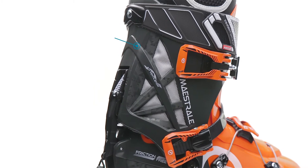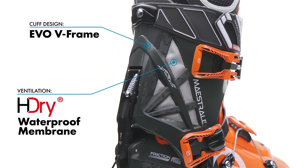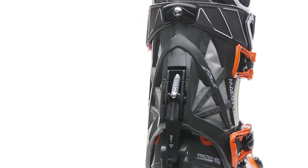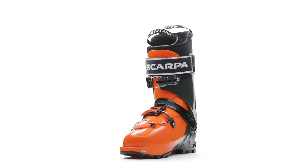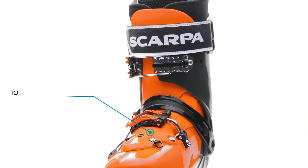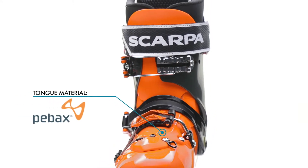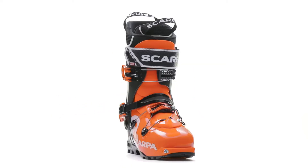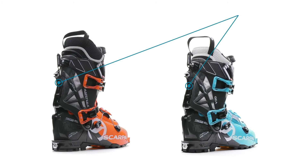The new Evo V-Frame cuff with air ventilation technology has been engineered to provide waterproof breathability, and a split tongue is screwed to the shell to blend the power of overlap construction with the progressive flex and ease of entry of a cabrio style boot, while still accommodating ample forward mobility.